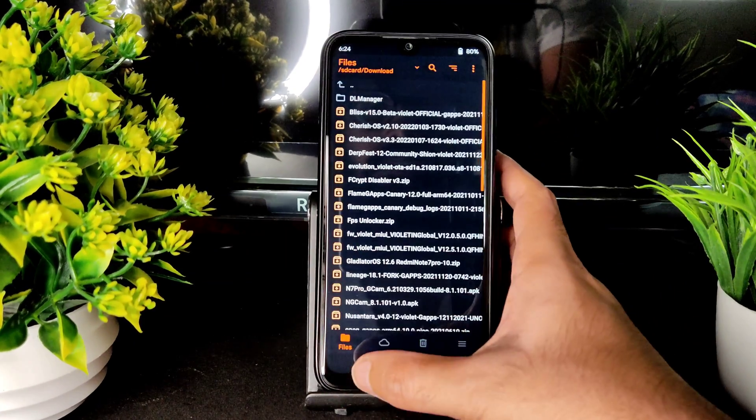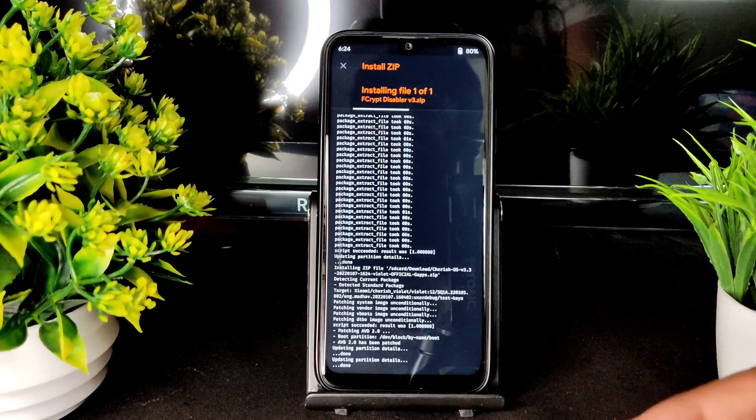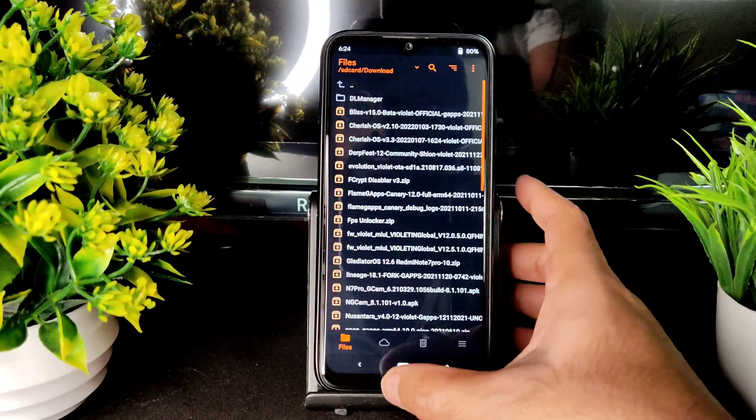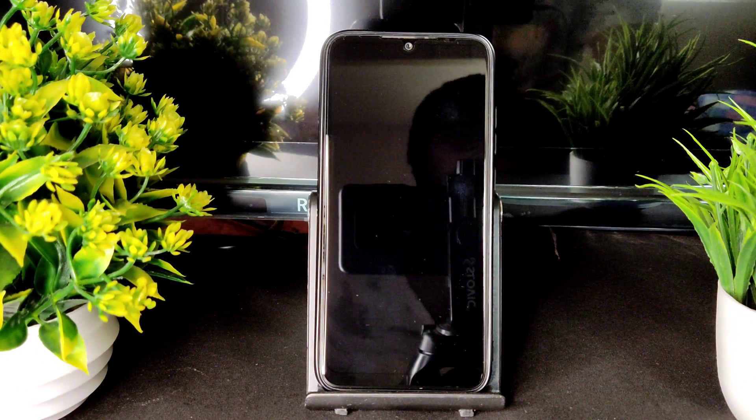I'm using internal storage, so I will go to files again and select the disabler version 3 zip. After that, I will go to reboot and system. This is the complete flashing method for Cherish OS 3.3.